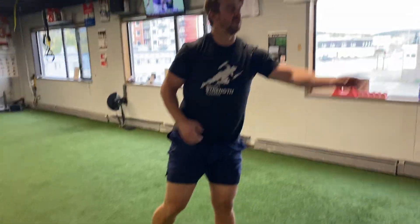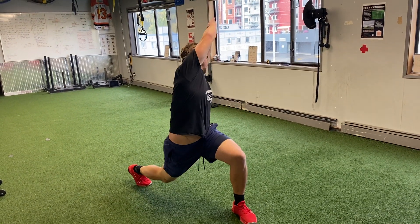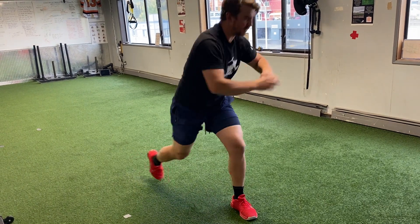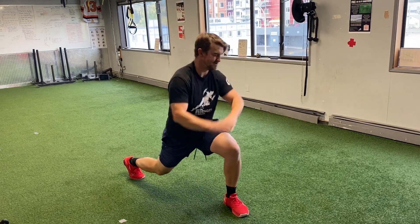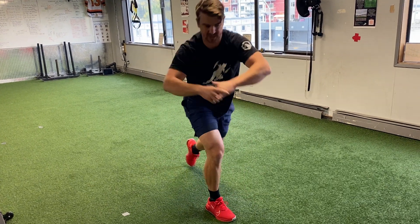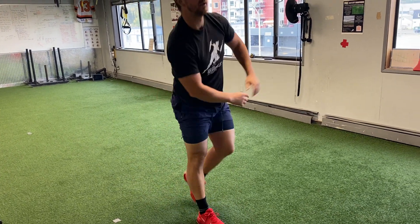Now reverse lunges — take a step back and reach up and over in a twist. We need to get some rotation into the mix since there's a lot of rotation on the ice. Really trying to get a good hip flexor stretch here by reaching the back leg back. Five reps each side. That's great — next chapter is Mobilize.